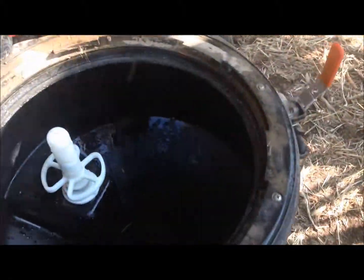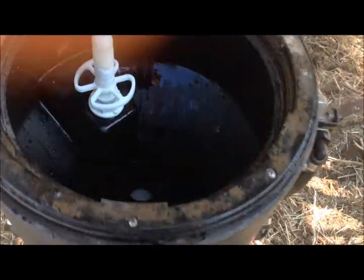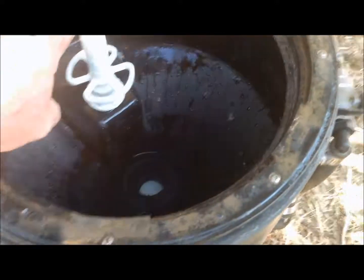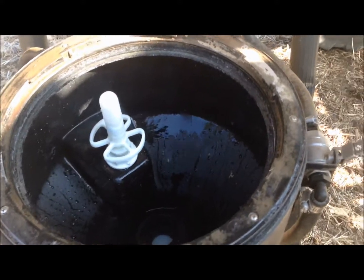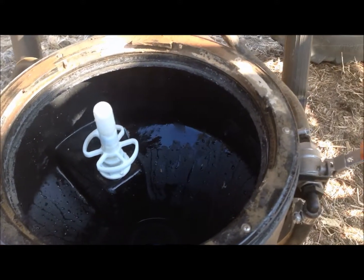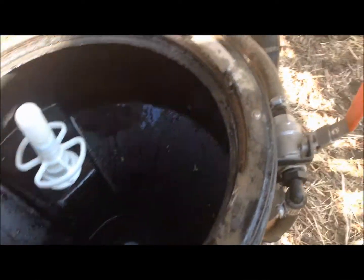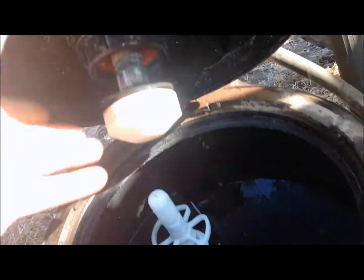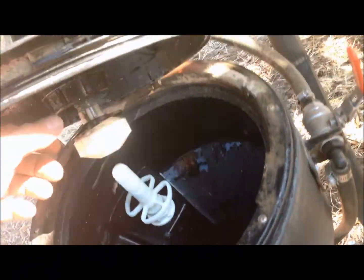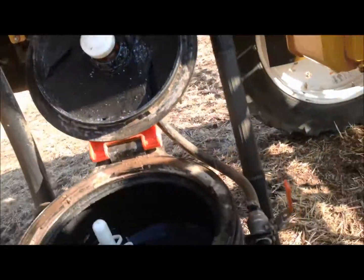I'm going to open up my eductor — that's the lid up there. You can see it's kind of empty. This is a bottle washer; this is pressured all the time. So all you have to do is push your bottle down and that will go. This top sprayer swirls and washes your eductor down when you're done putting in your chemical.